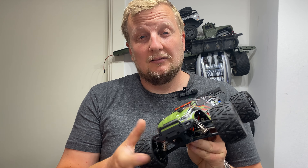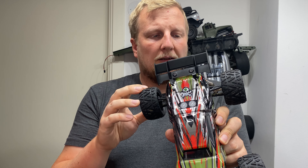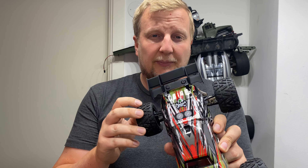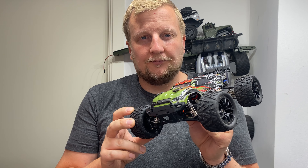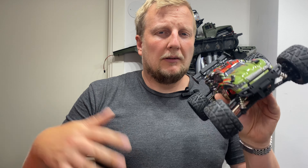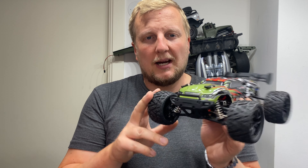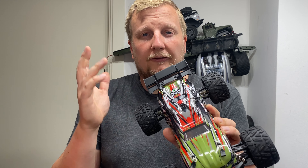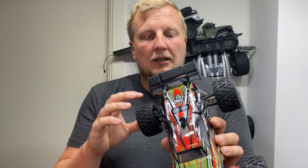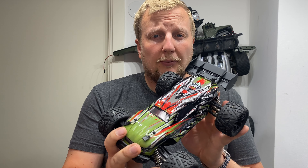I'm going to take this outside, do a couple of speed runs to see what speed we get out of this. It's a decent speed — I won't spoil it. And do some light bashing. I took it to my usual place with all the trees, loose surface, and roots. It's a fun little place to bash around one of these. Let me know down in the comments what you think, and make sure to subscribe.